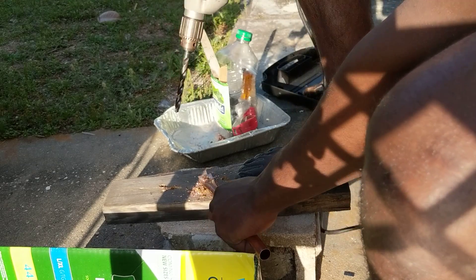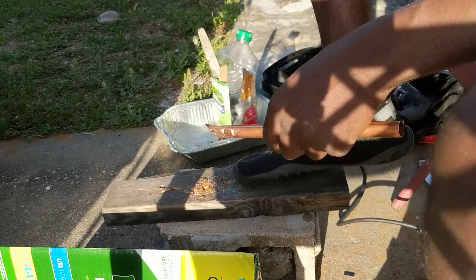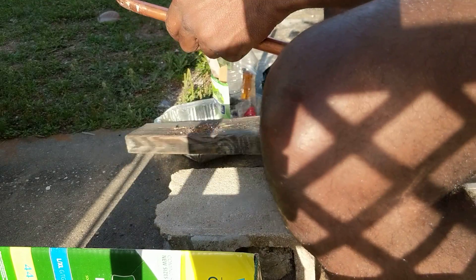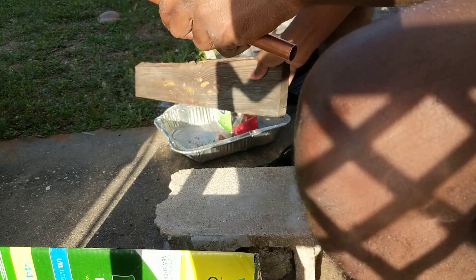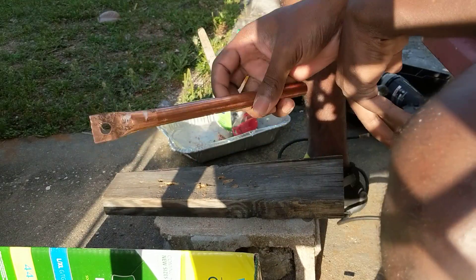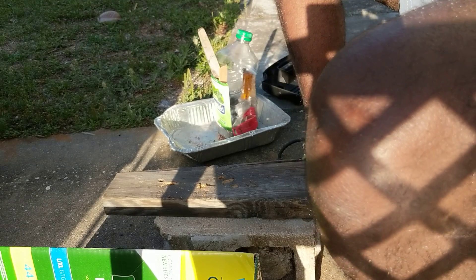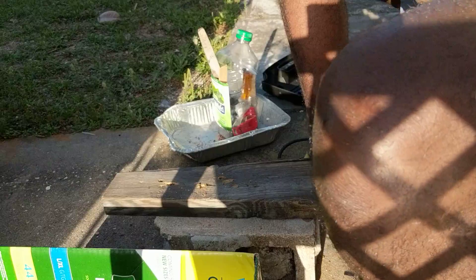It wants to ride up pretty hard when you are drilling, so I kind of keep that in mind and keep some pressure on it to bring it back down — tends to work out alright. I'll clean these up a little bit before I actually use them, but I think they are getting the job done.